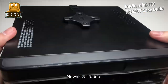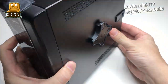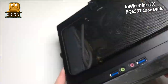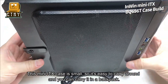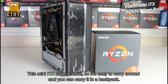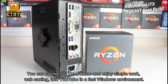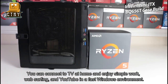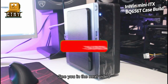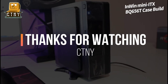Now it's all done. This Mini-ITX case is small, so it's easy to carry around and you can carry it in a backpack. You can connect to a TV at home and enjoy simple work, web surfing, and YouTube in a fast Windows environment. See you in the next video. This has been James — thanks for watching.